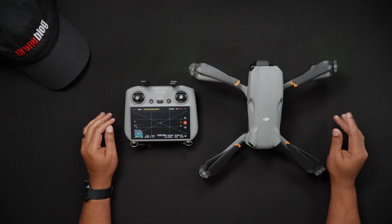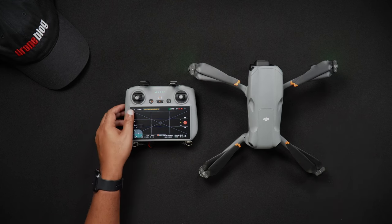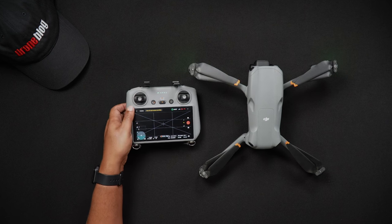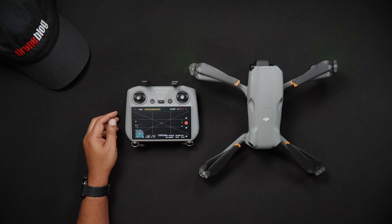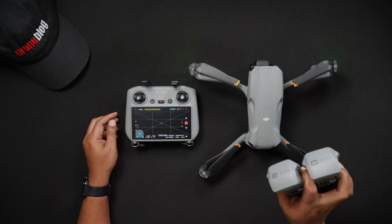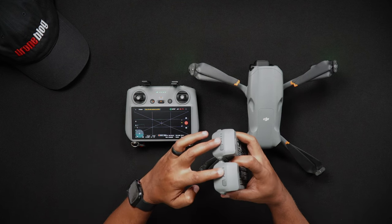To update the firmware on your Air 3 you'll need your DJI Air 3, your DJI remote controller — in this case the DJI RC2 — and all of the batteries you own and use for the Air 3. Additionally, as a general rule of thumb it's advised to have the Air 3 batteries and remote controller fully charged before running firmware updates.